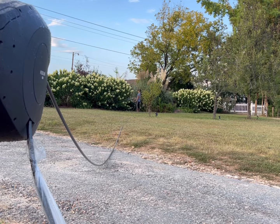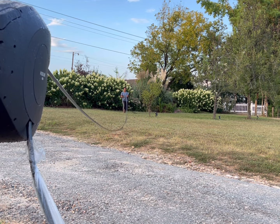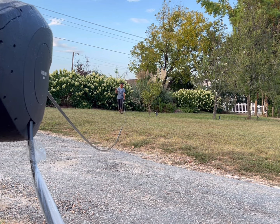When retracting the hose reel, you have to sort of pull the end of the hose and then hold the ball stopper — do not try to let it retract by itself.